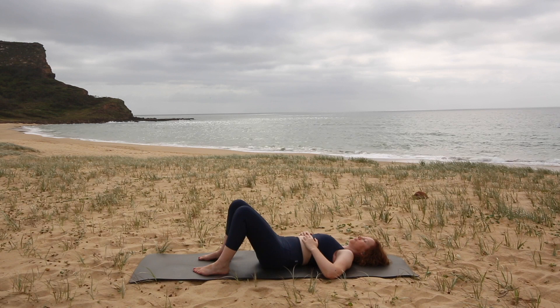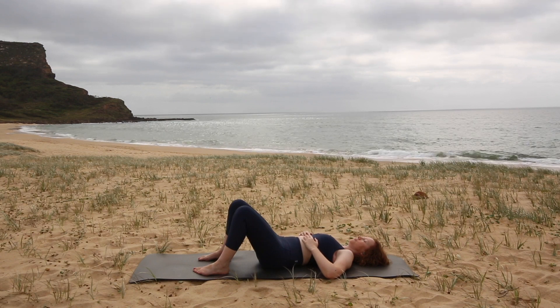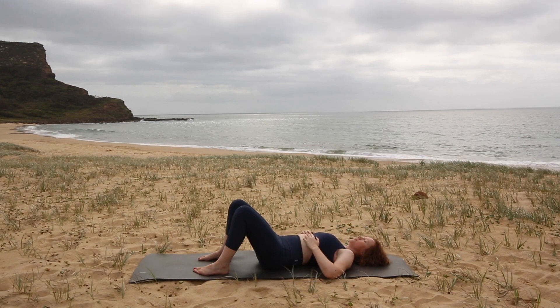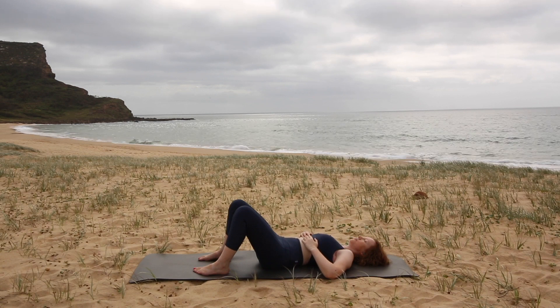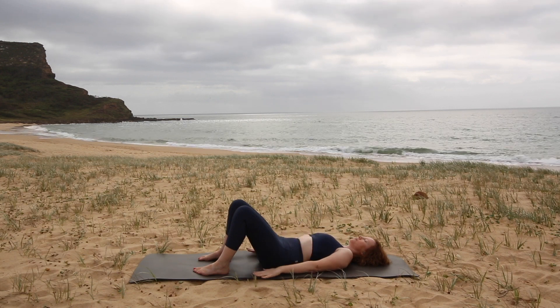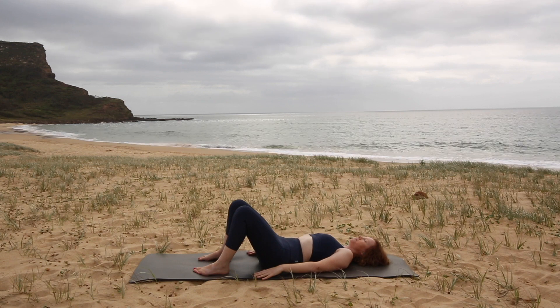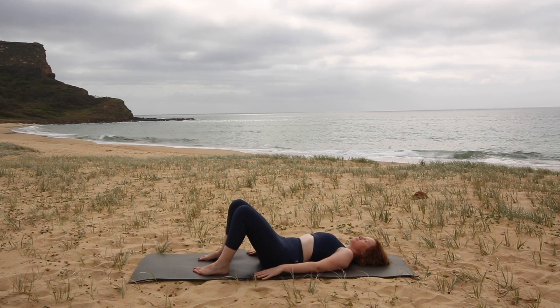Shoulders, low back, feet — all of the parts of you that are touching the mat, allow them to feel heavy and supported. Take one more expansive breath into the ribcage, and exhale and relax. Now we'll place your hands down by your sides. See if you can continue with that lovely breathing as you begin to lengthen your low back down to the mat.